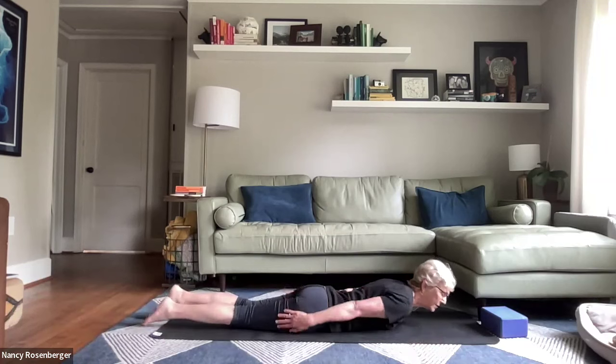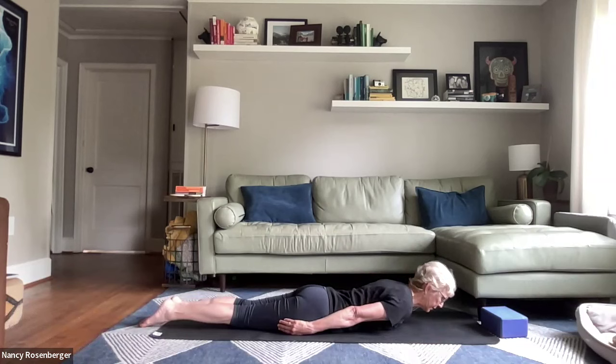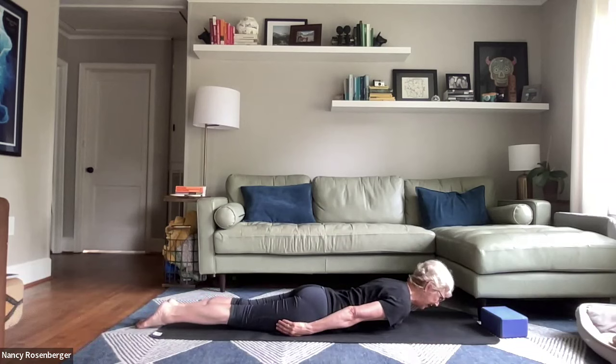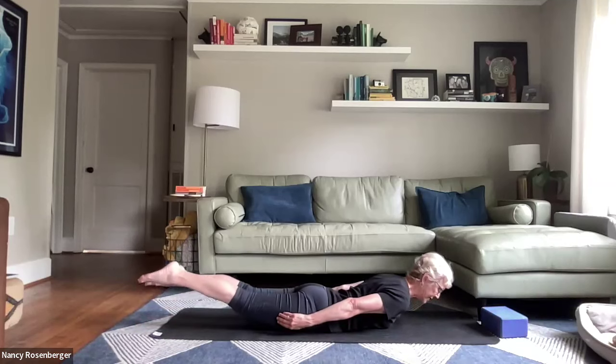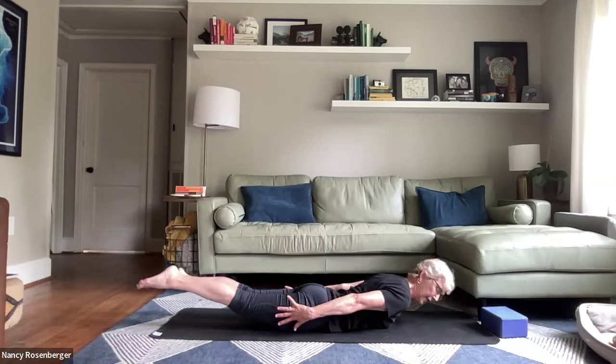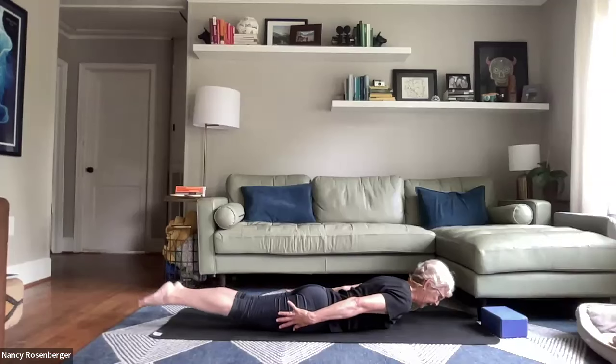Then let the chest come down. Arms come along the side. Lift one leg up slightly, stretch it back and lay it back down. Other leg lifts up slightly, stretch it down and lay it down. Then bring some length through the crown — long through the back of the neck, long through the spine. Head and shoulders rise, legs rise, arms rise. Palms pointing fingers down, toes down, palms towards the body. Two more breaths here. Kneecaps pointing down towards the earth. And bring it down.